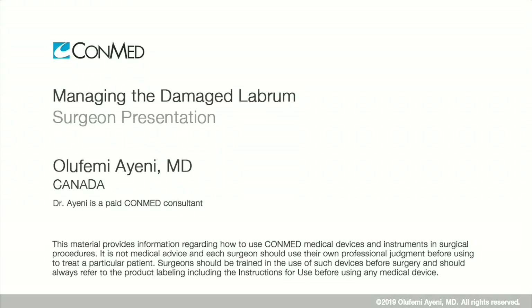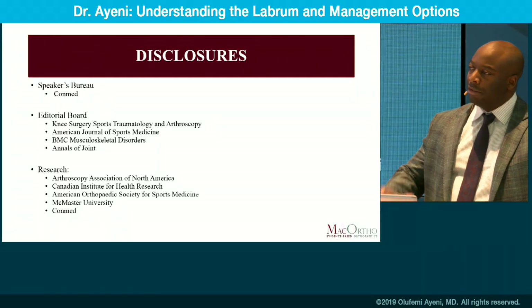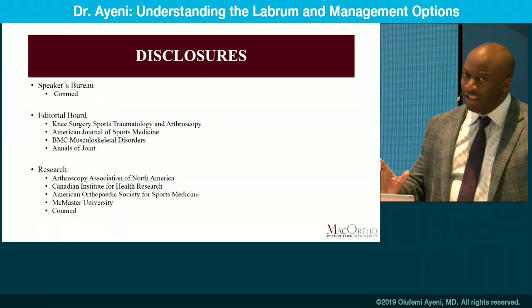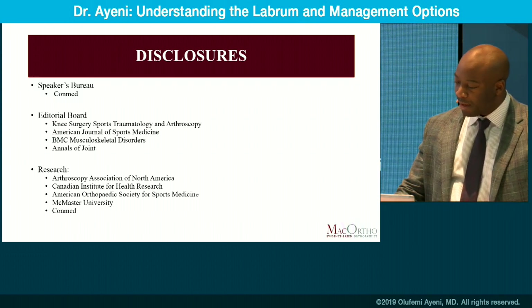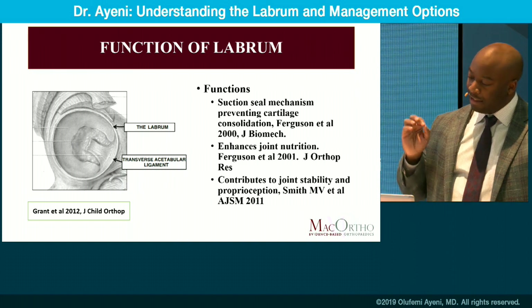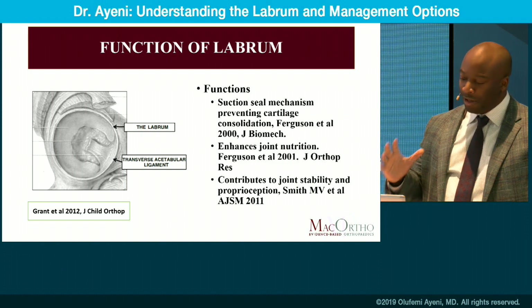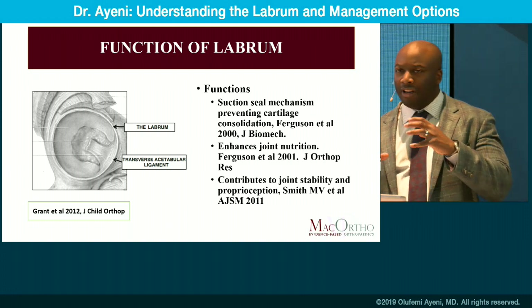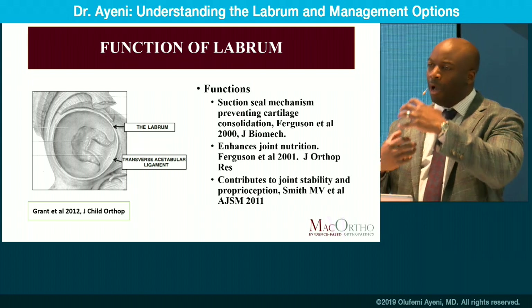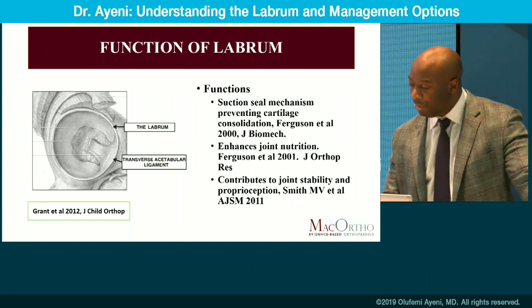I'm going to discuss managing the damaged labrum using an evidence and case-based approach. Starting with some basic anatomy: what does the labrum do and why should we be concerned about labral tissue? First, it's a suction seal mechanism, very important for joint nutrition. Secondarily, it helps with articulation, stability, and proprioception. It's analogous to a jar of jam — when you pop that seal, you lose joint integrity.